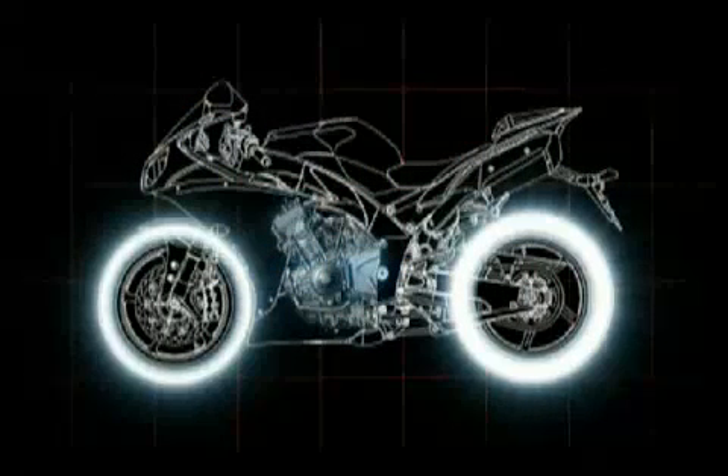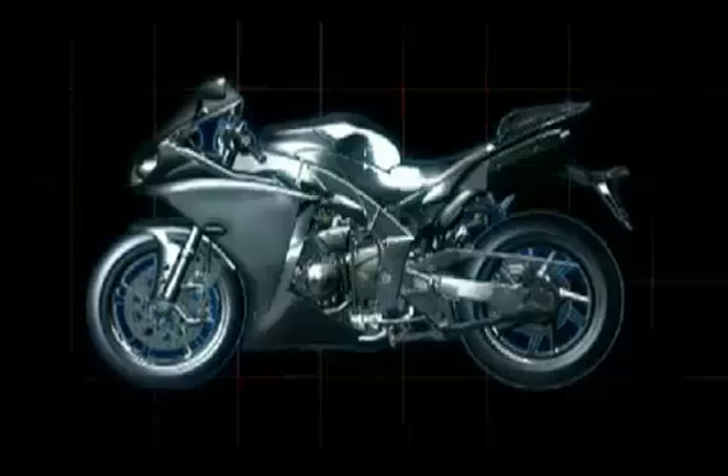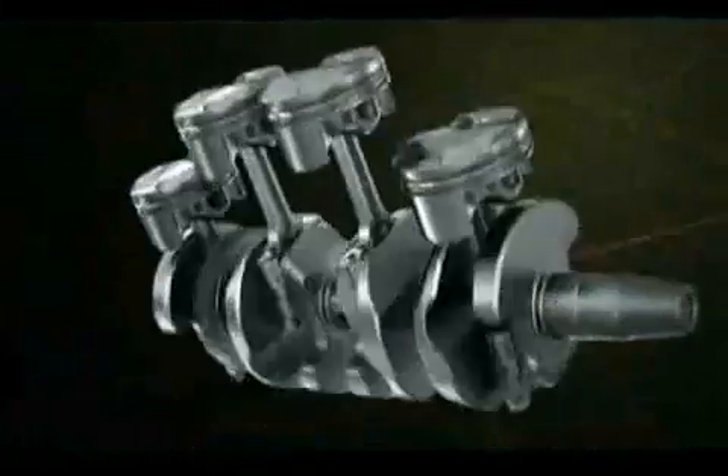Yamaha's compact inline four-cylinder engine provides this advantage for the entire YZF-R series. The inline four-cylinder engine offers a new dimension in linear throttle action.